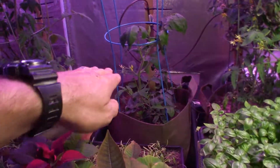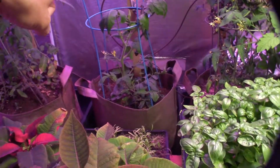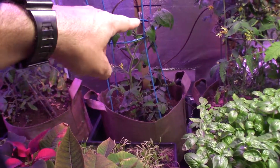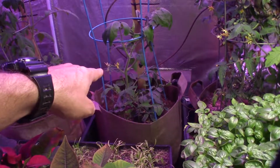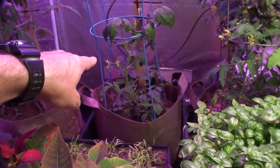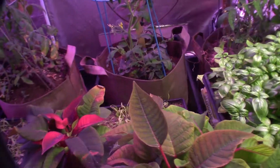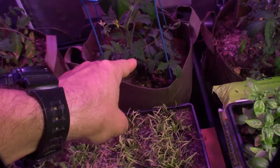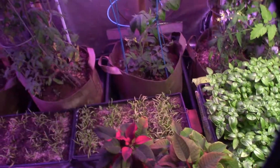This one here is the superstar of all the cuttings. He is probably at least 18 to 20 inches tall now — that's one of the cuttings — and he's actually got some budding going on. He's going to be setting fruit pretty soon, so I'm happy about that. The little guy in the front down there is still kicking along, and he actually looks like he has a little tiny tomato set on him.